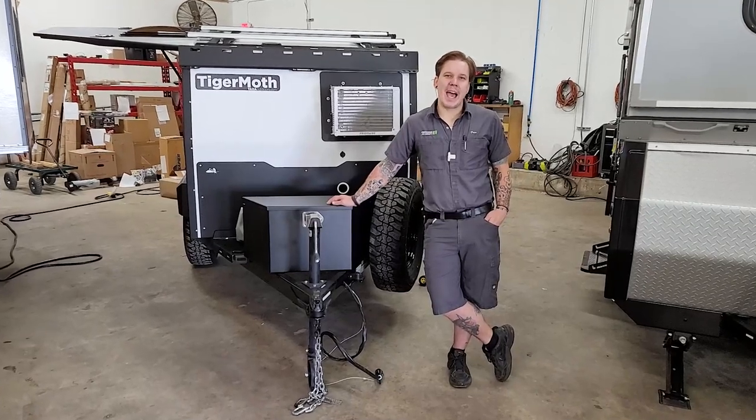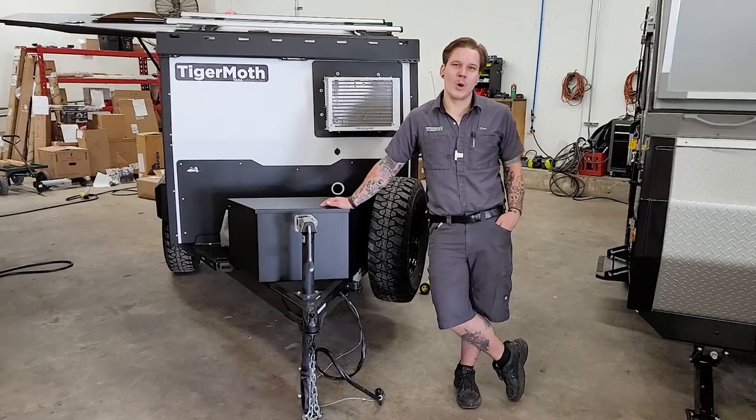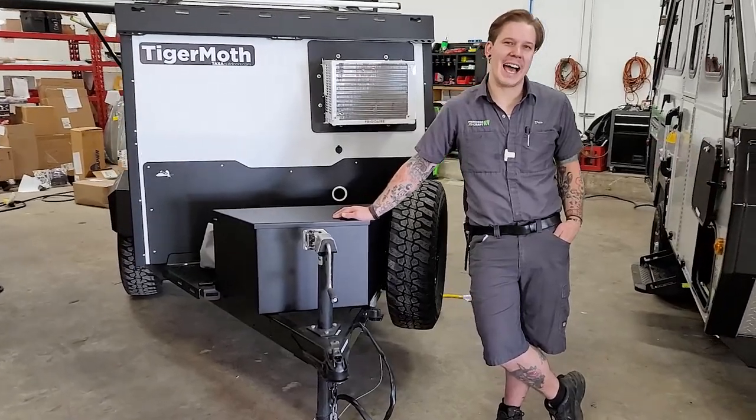What's happening guys, Drew back again with Princess Craft RV. Today we are going to walk through the appliances and accessories on the 2021 Tiger Moth by Taxa Outdoors.